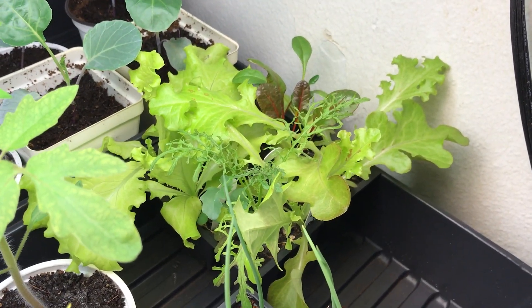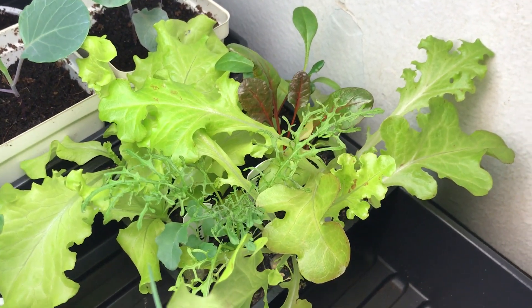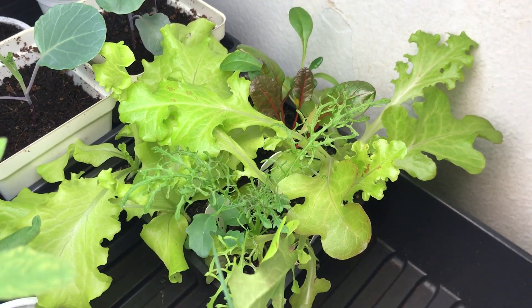I would like to test out the Swiss chard again, planting some more and reducing the amount of worm castings to see how well they do.